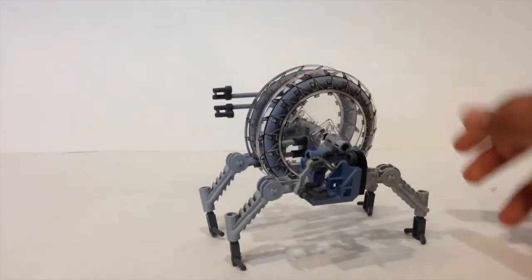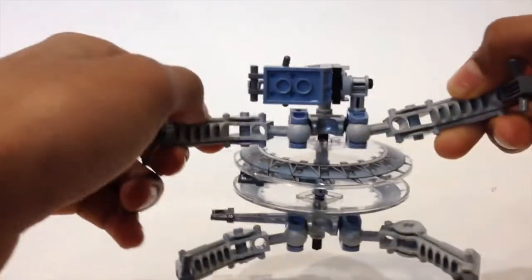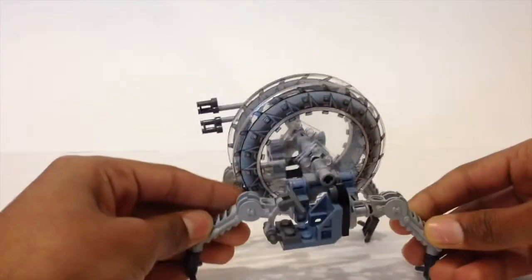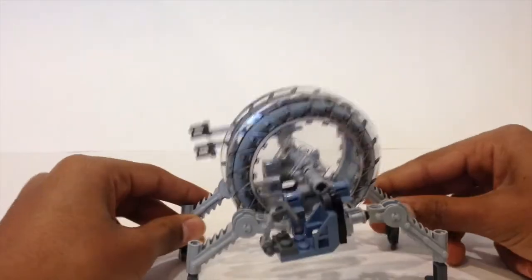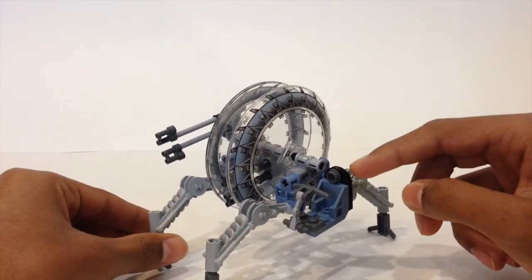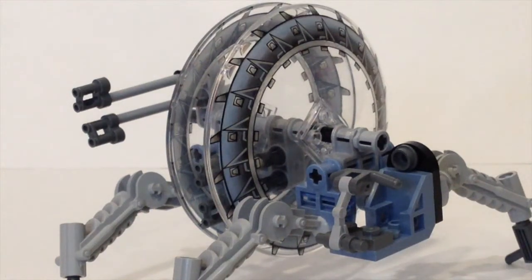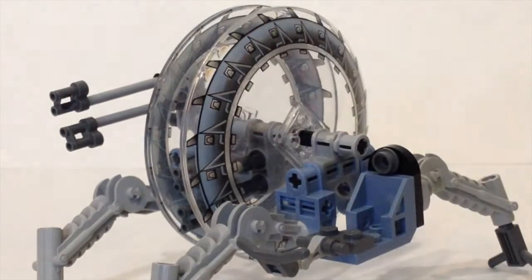The legs can move all the way around because they have ball joints, enabling them to move in all directions. There is a seat here, and this is where you would put General Grievous. To place him inside, you pull this part back. You can take the General Grievous minifig and choose whether or not to take the cape off.